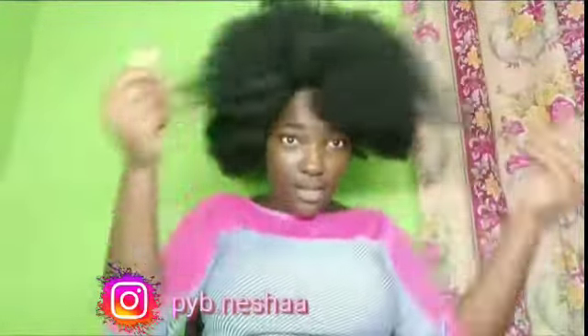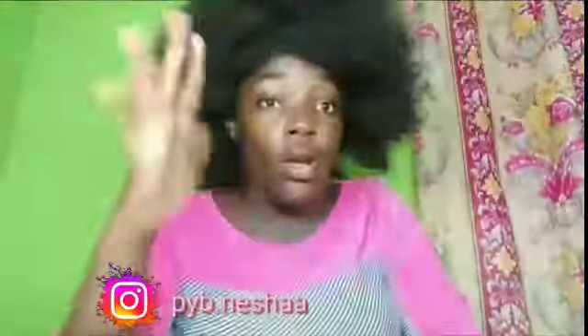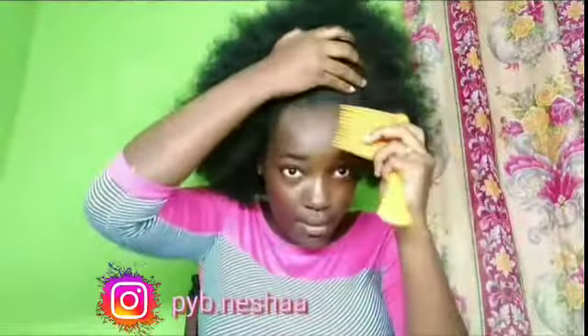I'm not even using scissors for this video because I can't find them. I'm going to have to comb it out, so let me just take my tablet and find the hairstyle that I'm going to try. Okay, so I'm going for this one.